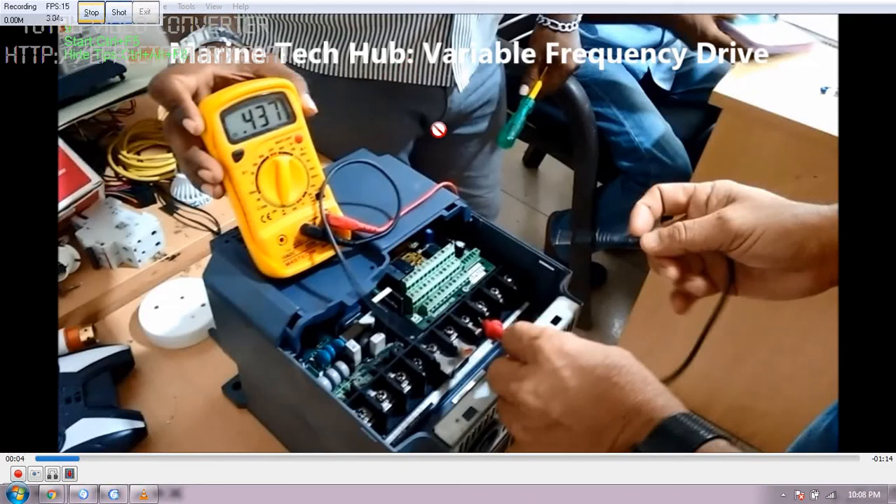Welcome to Marine Tech Hub. Today I'll be explaining about the variable frequency drive. In this picture you can see this drive is three-phase, 14 kVA, and it can draw around 18.5 amps. The make of this drive is Fuji. This drive is used for lifts, but it can be used for other purposes as well — it is especially designed for the lift, which is why it has connections for the encoder.